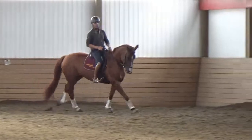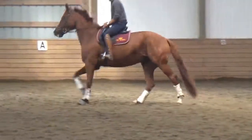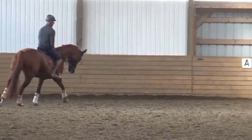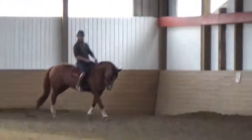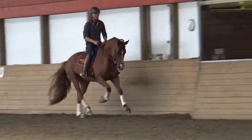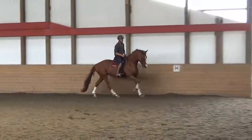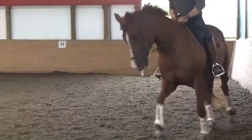Use the left rein to bring her back so she comes back over the hind leg and accepts it. Good. Then if she gives you a nice feel, you can let the canter get a bit bigger. This would be extended. And you have to be able to bring her back without the pulling and the tension.